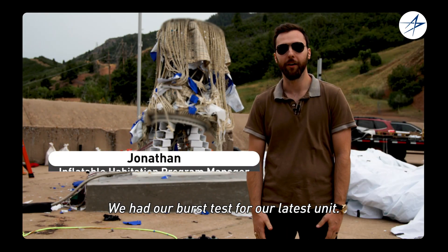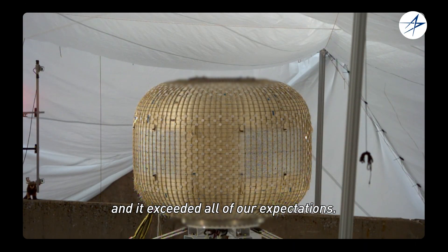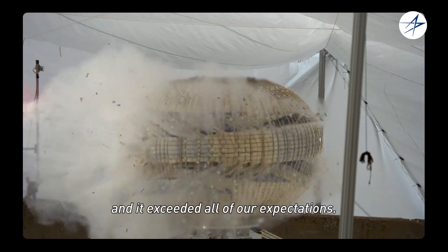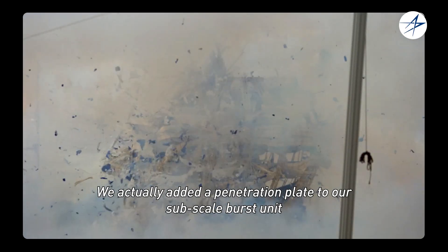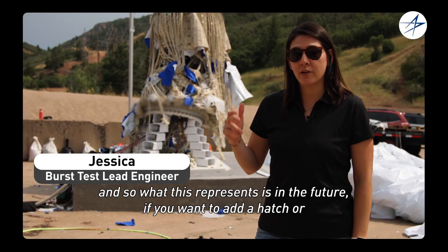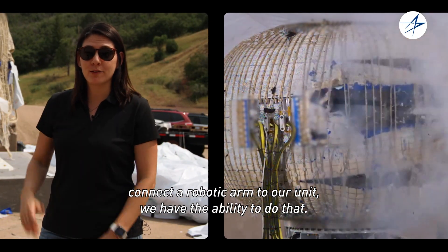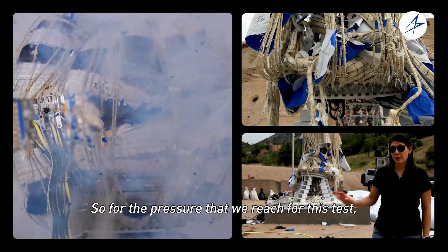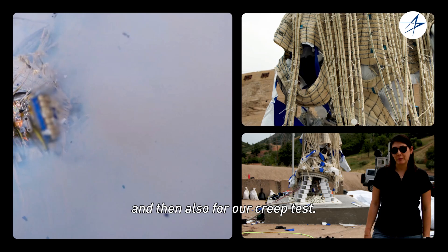We had our burst test for our latest unit. It's the first unit with a penetration in it and it exceeded all of our expectations. We added a penetration plate to our stroke scale burst unit, and what this represents is that in the future, if you want to add a hatch or connect a robotic arm to our unit, we have the ability to do that. The pressure we reached for this test compares really well to our first test and also to our creep test.